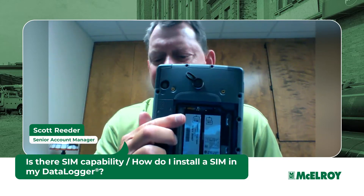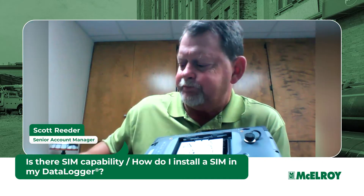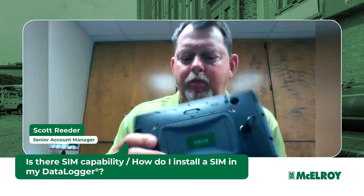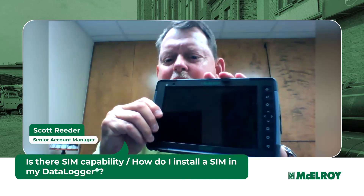Once you install the SIM card, you will reinstall the battery, put the cover back on, and you are ready to start logging joints.